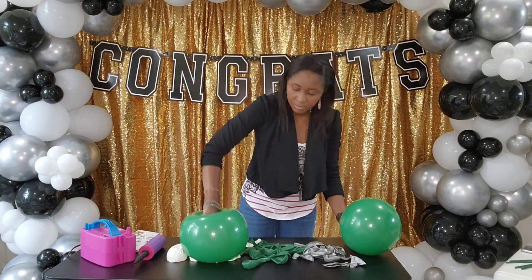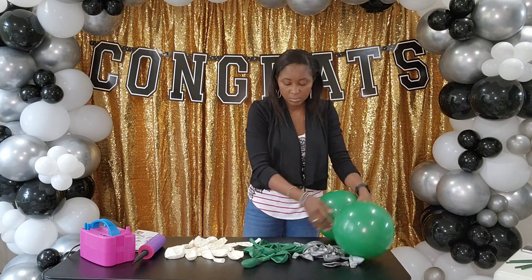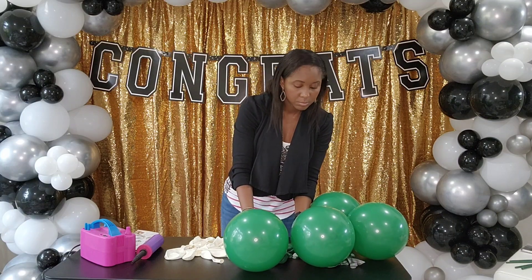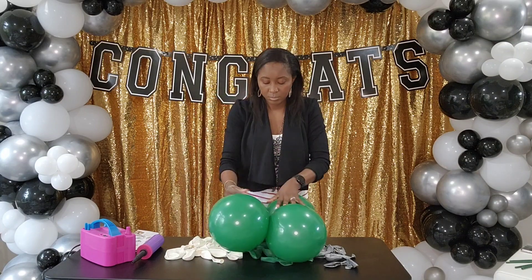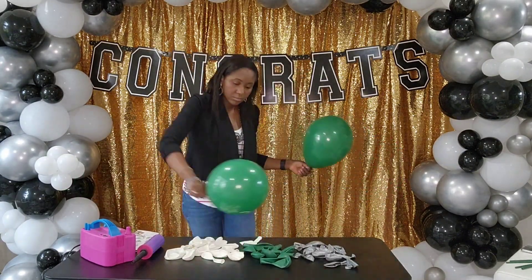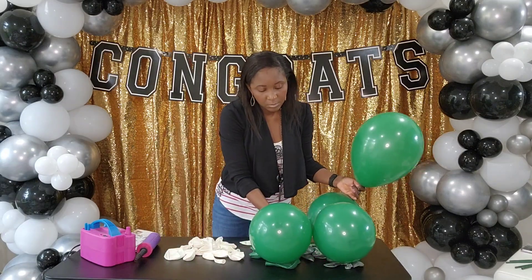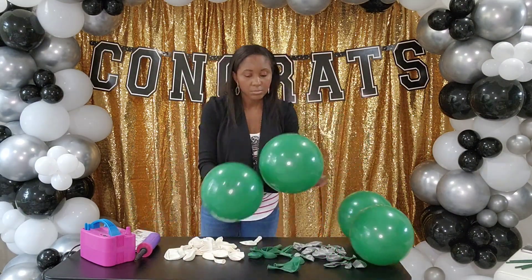I am starting out with the balloon bouquet. Like I said, we are working with green, silver, and white. What I'm doing here is just estimating my balloons to make them the same size. You can use a balloon sizer — I'll have one linked down below. I figured I was close enough at eyeballing that I could make this without it today.